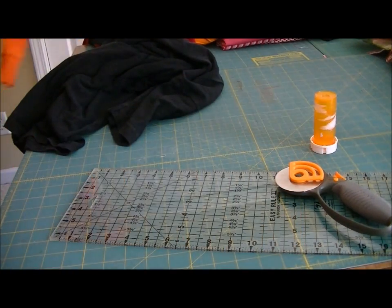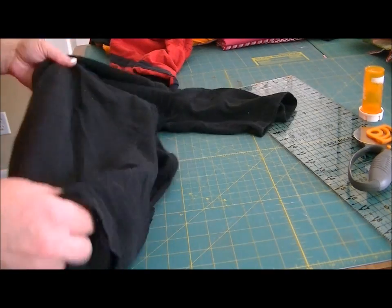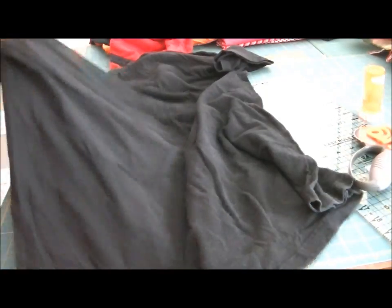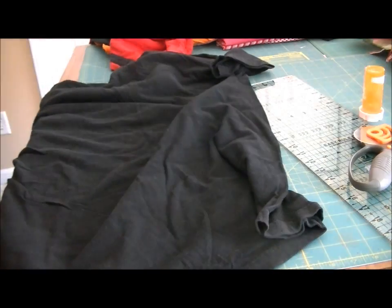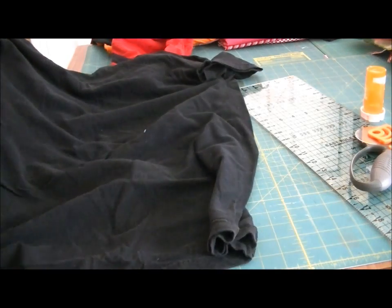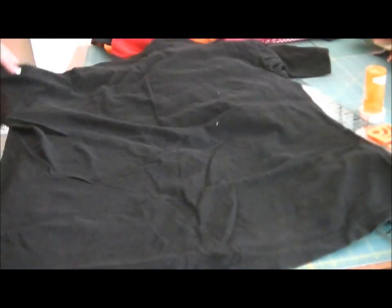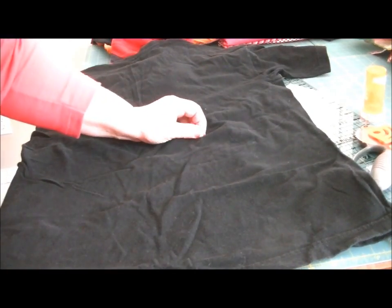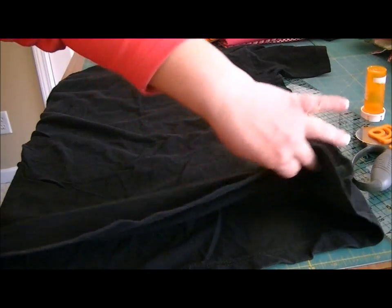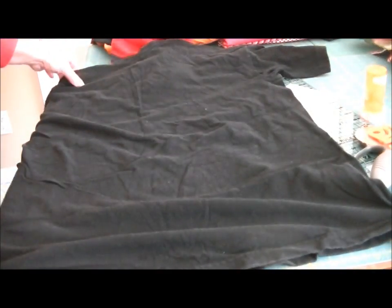I'm going to use a nice plain t-shirt. I have a black one here — it has no seam down the side. I try to take a lint roller to my shirts, especially black ones, before I do anything with them. When you're picking a t-shirt, if you need a lot of the same color, try to find bigger t-shirts because you'll get more yarn from them.